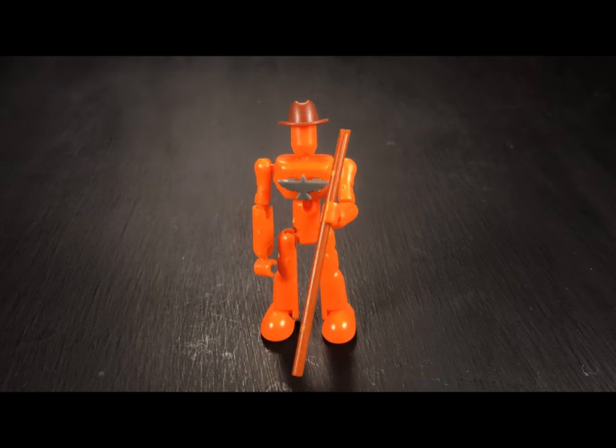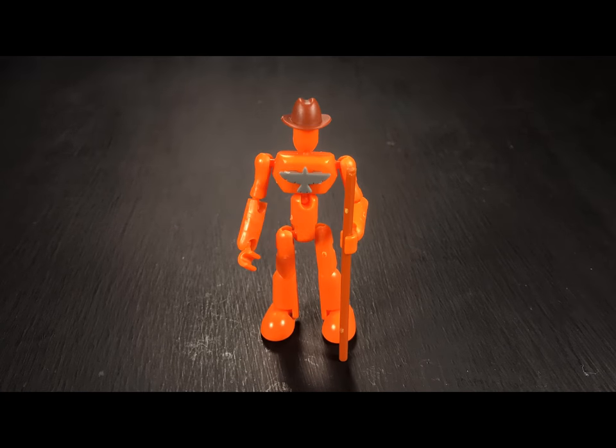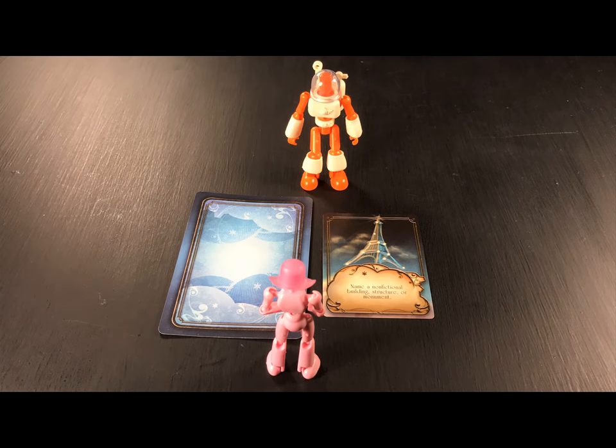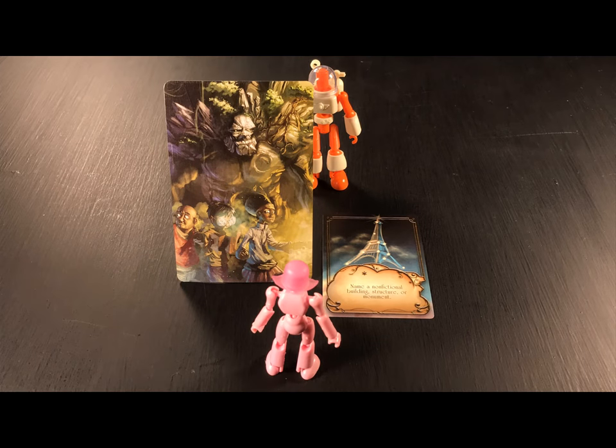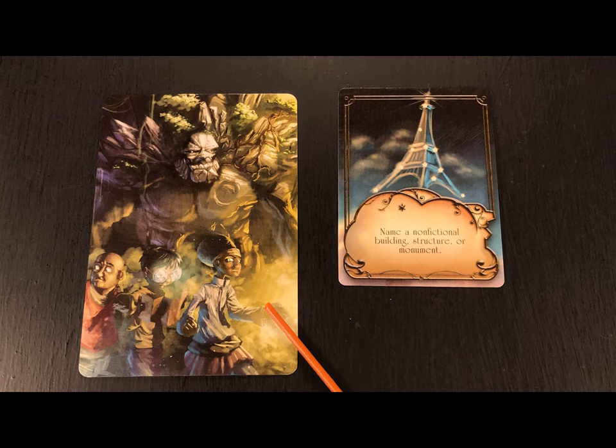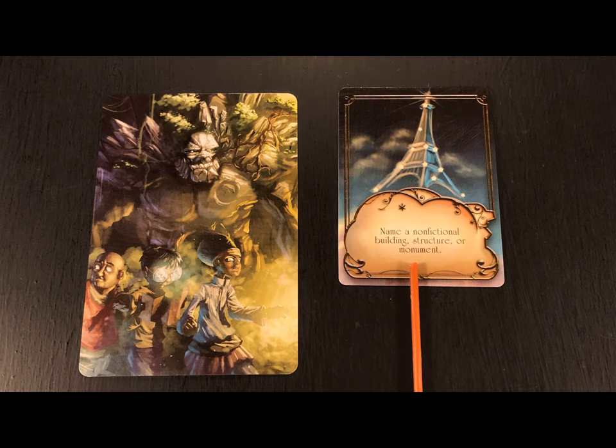The Muse of the team can change each round, so spread the joy. The Muse now reveals the Inspiration card for all to see, but keeps the Masterpiece card secret from the rest of her team. The Muse must now give a clue to the rest of the team about the Masterpiece card using only the instructions from the Inspiration card.